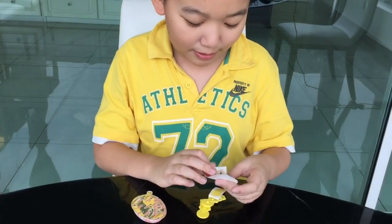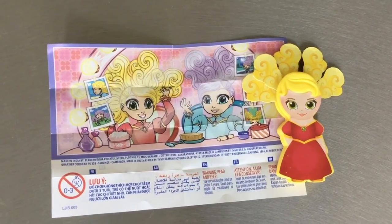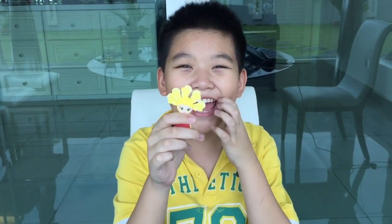We got the same one. Today we got a pretty girl with really, really, really, really long hair.